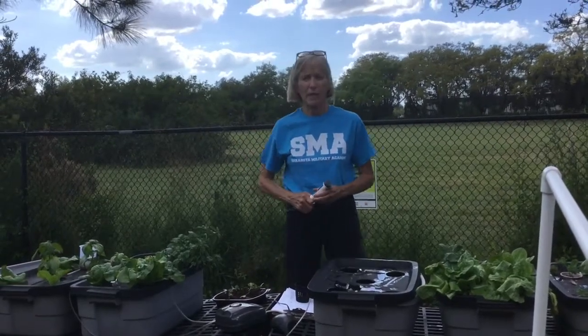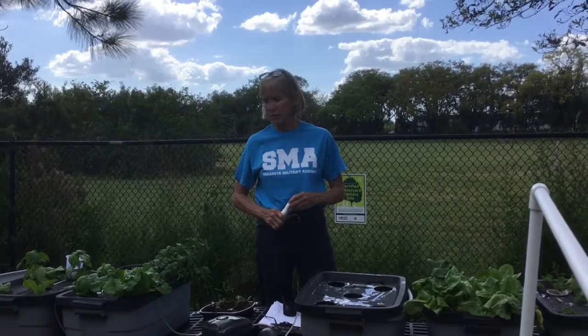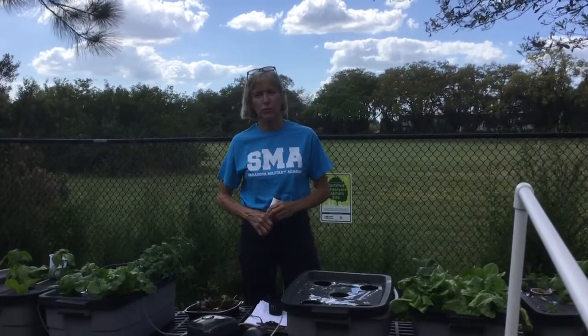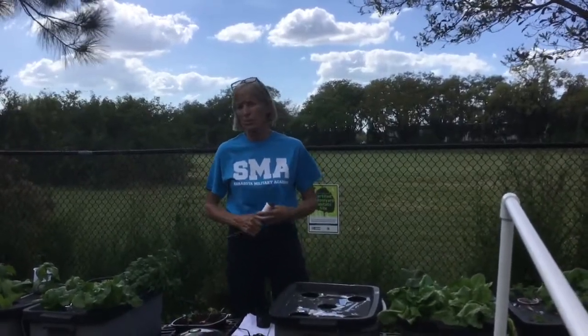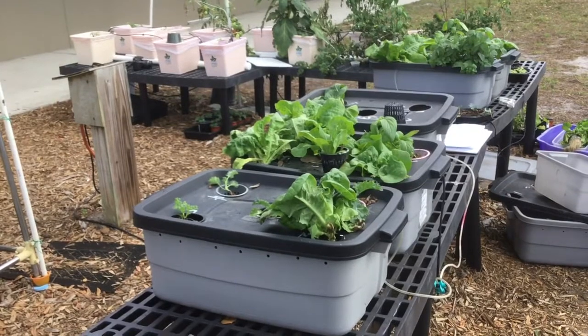My name is Deb Walker and I'm an agri-science teacher at Sarasota Military Academy Prep here in Sarasota. In our garden we have traditional raised bed gardens but we also have a large hydroponic garden. There are some systems I'd like to show you on the slide — nutrient film technique and drip system — these are more advanced systems, but we're going to start with deep water culture, which is what I'm standing in front of.